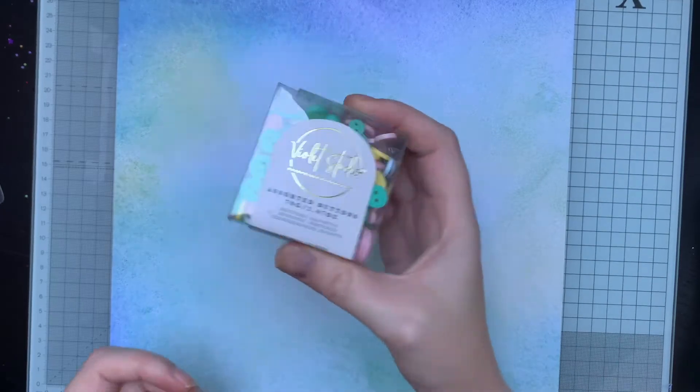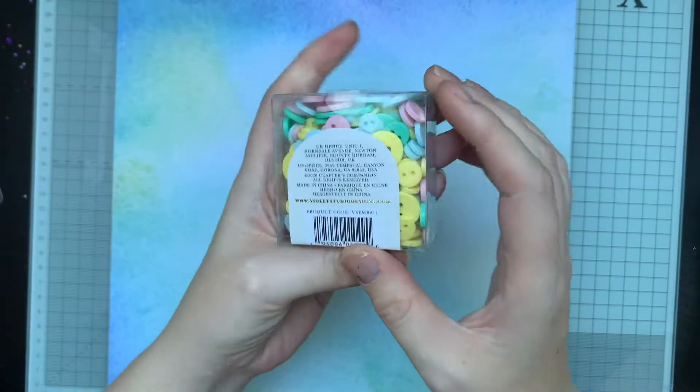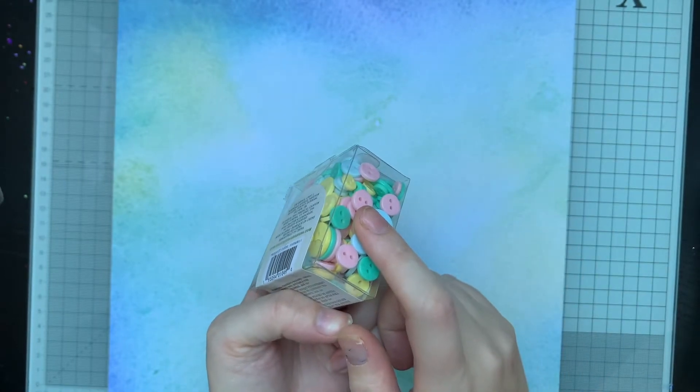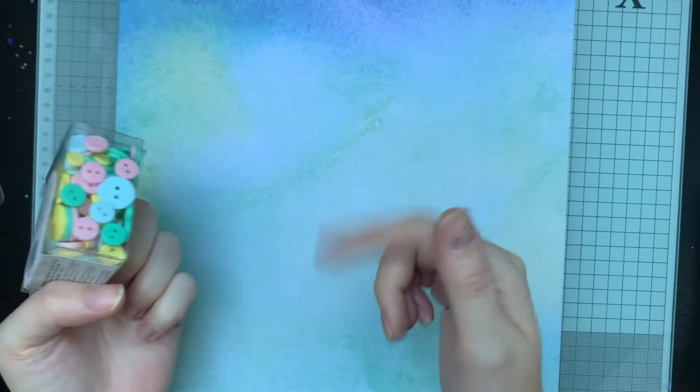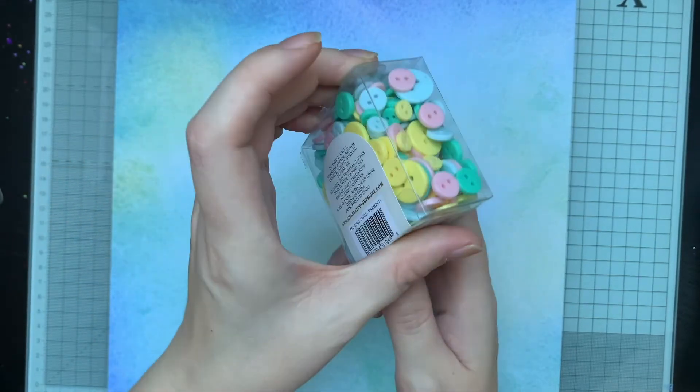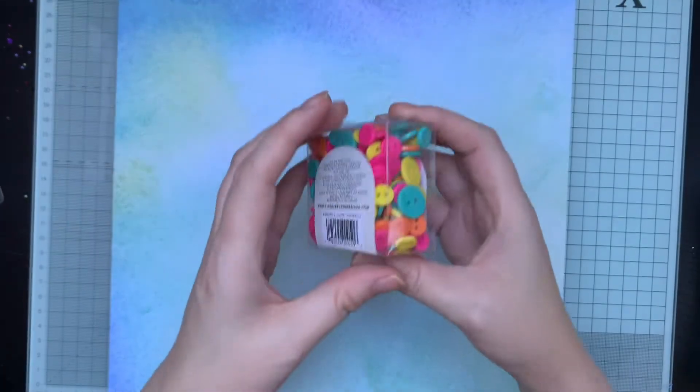Whether I'll keep all this stuff I don't know. I might gift some of it, use some in happy mail, or even sell some I'm not going to use. But for the price I paid I thought it's totally worth it. Oh, I like - here's some buttons, and they're flat! There was actually a project - a spinning card - that requires flat buttons and I haven't got any, so these will be perfect. They're lovely pastel ones, and you've got the brights as well.